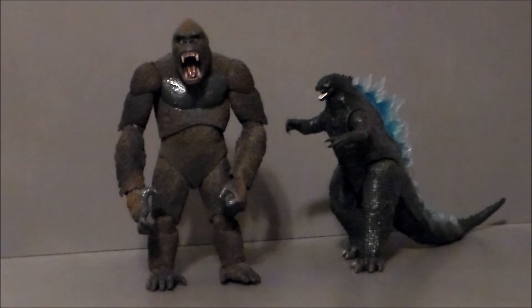And just for fun, here we have the Neca King Kong with the Godzilla from the Godzilla vs. Kong movie. He's still taller than Godzilla, but it's nowhere near as bad as the Kong figure from the same line. Kong vs. Godzilla is one of my favorite movies of all time. It's really cool to see them side by side, and I'd love to see a 1930s Neca Godzilla to go with this Kong.